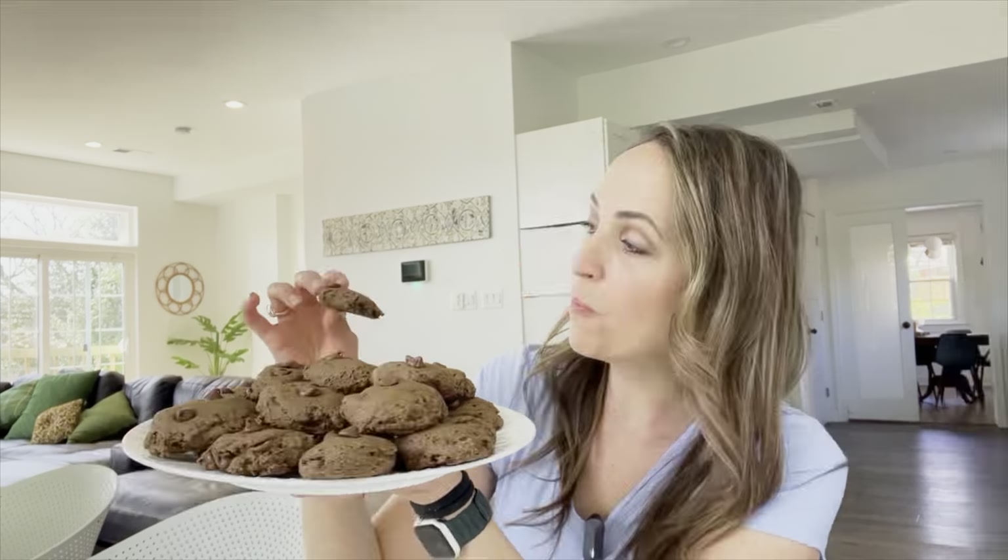If you're more of a salty snack person, hack number three is to use nutritional yeast and apple cider vinegar on your popcorn. I love using an air popper. I take a small spray bottle and add some apple cider vinegar into it — I learned this trick from Dr. Greger. The tang of the apple cider vinegar is so great, plus it makes the popcorn sticky so you can add nutritional yeast, which has a surprising amount of protein.